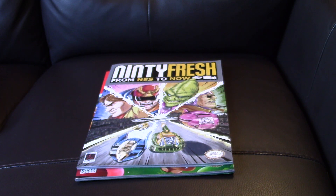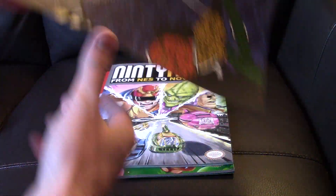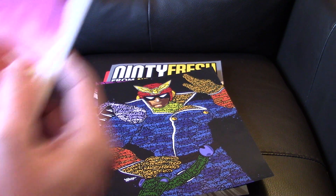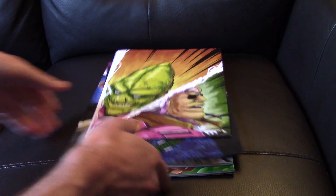It also came with some special posters — they're F-Zero fine art prints. Super Nintendo's never really top of my list, but it's a really neat poster, very nice print work.